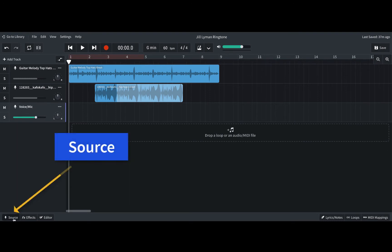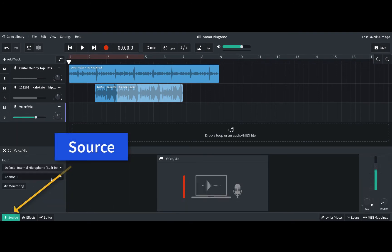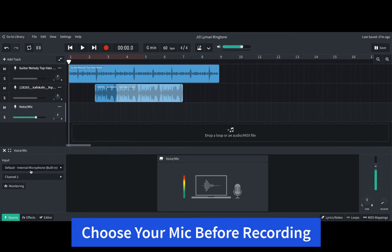Down here is Source. If you have a microphone built in, it's going to give you that option. If you have a plugged-in microphone, you can choose which microphone you're going to use. If you do have a microphone plugged in, you need to make sure you choose your source first, so that the program knows to use your built-in or your external microphone. If you're using a built-in microphone, that's what's going to be showing here.